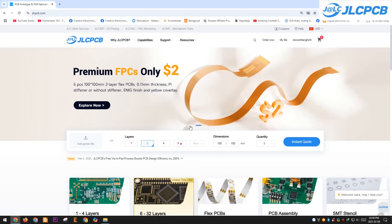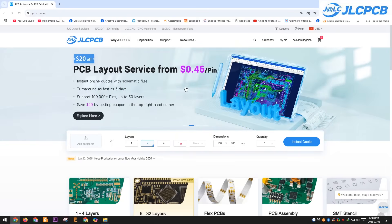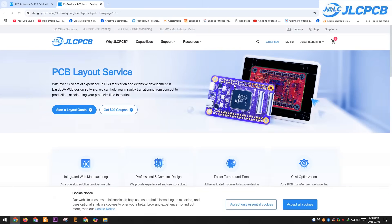JLCPCB offers more than just PCB manufacturing. On their website, you can find services like professional PCB layout design by experienced engineers. They also have plenty of discount codes to help you save on your orders.